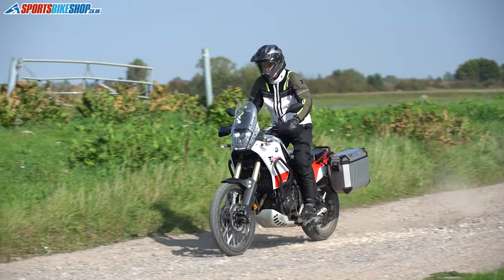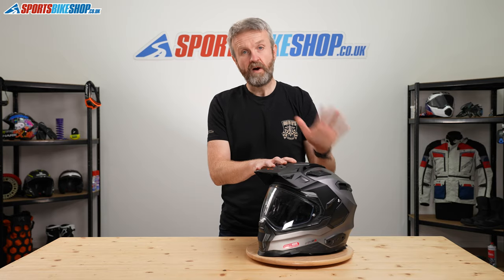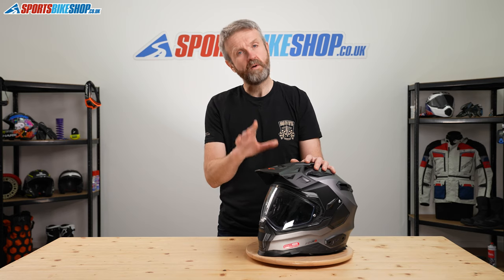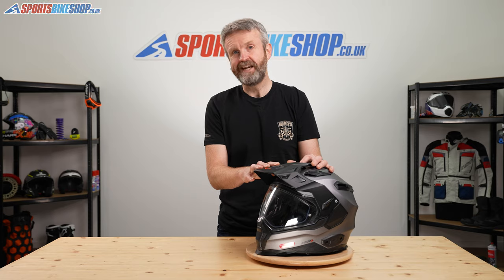I hope that covers everything you wanted to know about the Nexx XWED2 helmet. If there's anything you feel I've missed, please pop a question in the comments below and we'll do our best to get back to you with an answer as soon as we can. Thanks for watching.